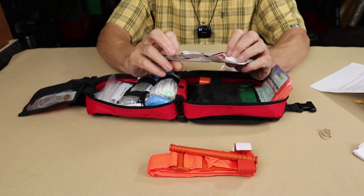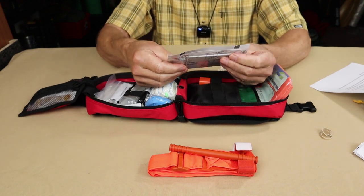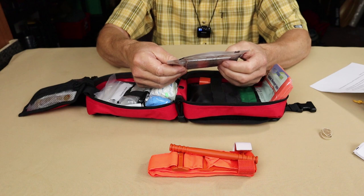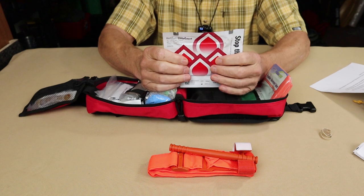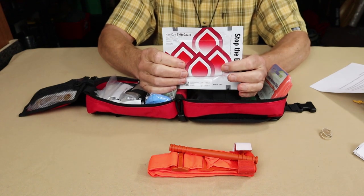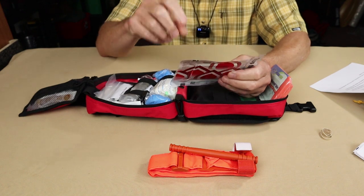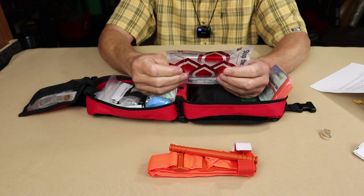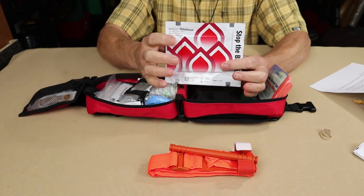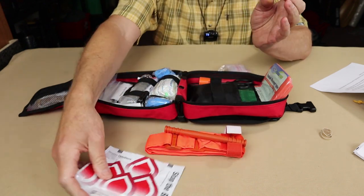The other thing right on top is this — not quick clot by brand name, but Hemcon Chitosan Gauze. This is a package of gauze impregnated with a clotting agent, which you would literally pack into the wound to help stop bleeding. These two items — the tourniquet and the clotting gauze — would often work together.